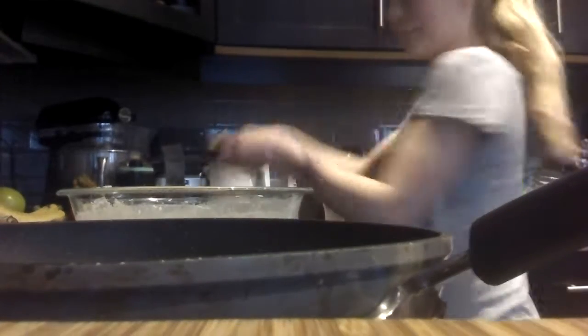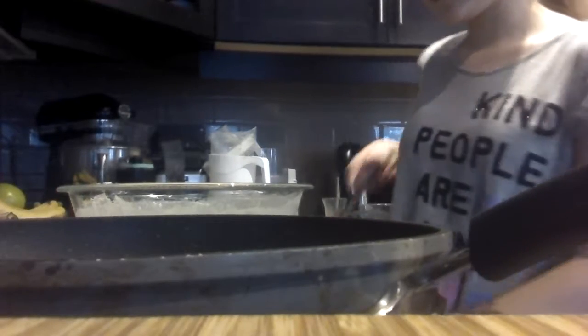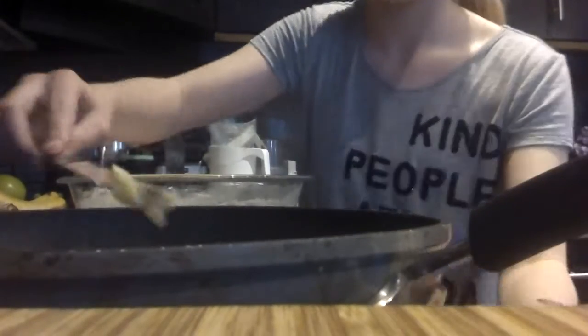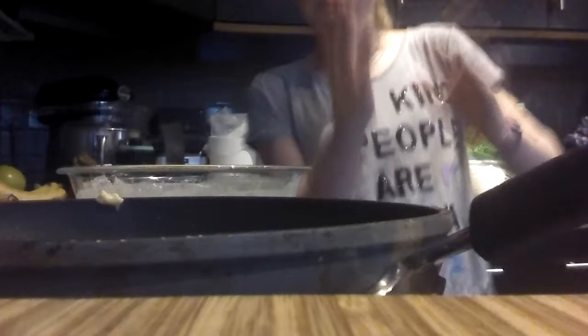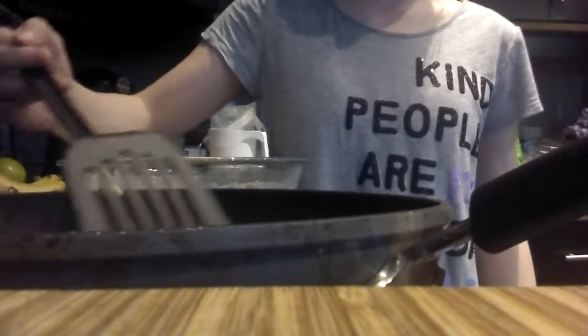Now we can go over to our stove and we'll fry them up. My frying pan, as you can see. I'm just going to grab some butter just to make sure it doesn't stick, and a butter knife to really make sure it doesn't stick. Now I'll turn that on and let that melt. I'm putting it on about a medium low.